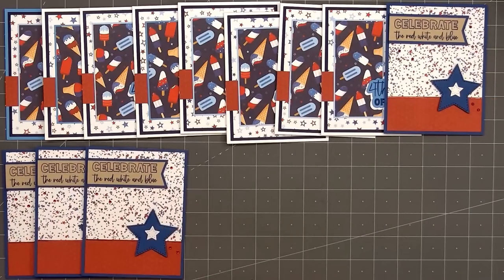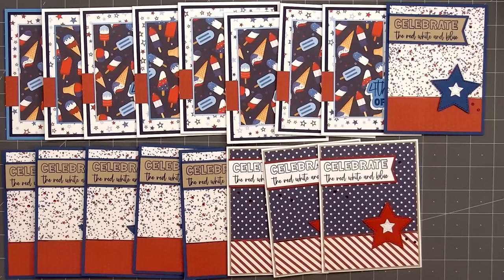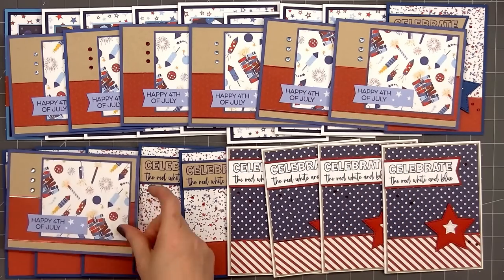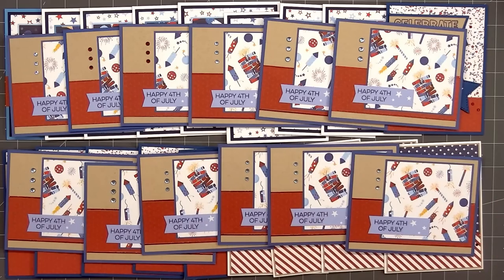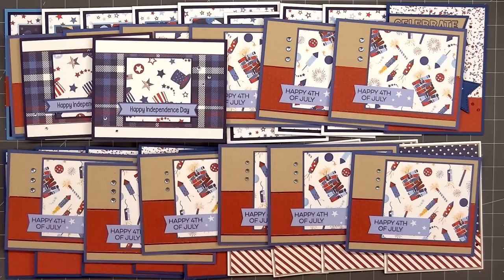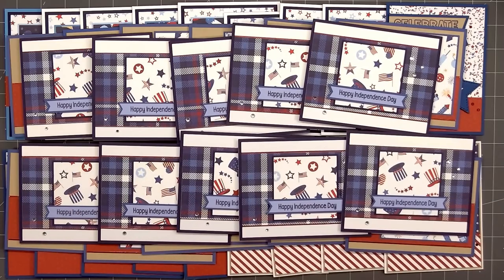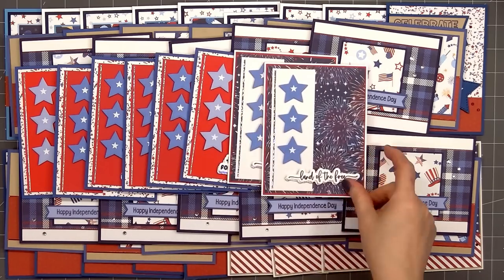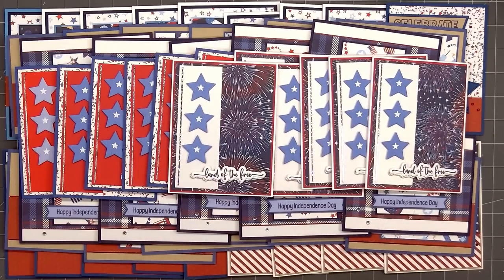Here's another look at the 52 cards I made using PhotoPlay's Land That I Love collection. I ended up using almost all of the 12x12 patterned paper and I have enough Independence Day cards to bring to the residents at a nearby retirement home — so that worked out perfectly. If you're interested in any of the products I used, I have links in the description box below. The patterned paper is still available since it was released this year, and Jaded Blossom's God Bless America sentiment set is also available.